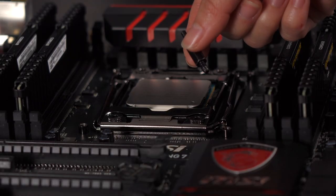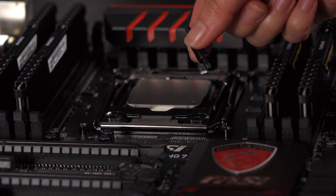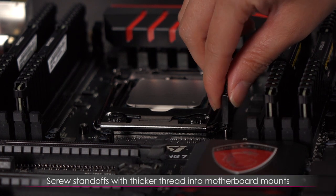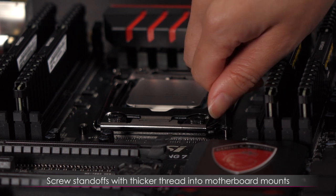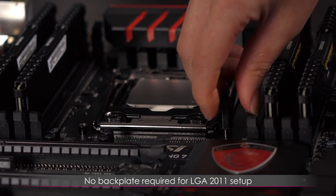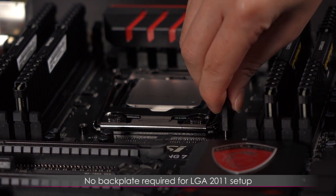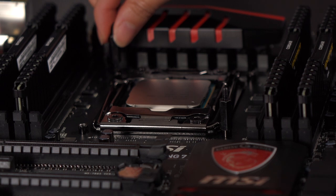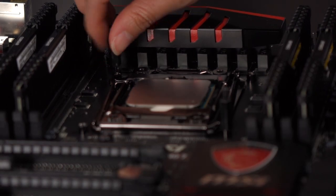Now to install the standoffs for the liquid CPU cooler. I'm going to use the fat end and install into these mounting holes. The LGA 2011 setup does not need a back plate, which makes the job a lot easier. I'm going to go ahead and do it across from the first standoff.